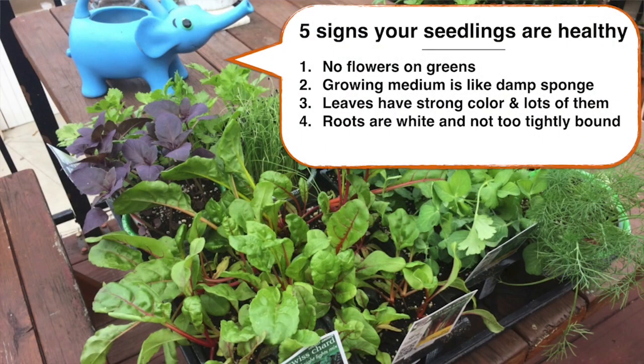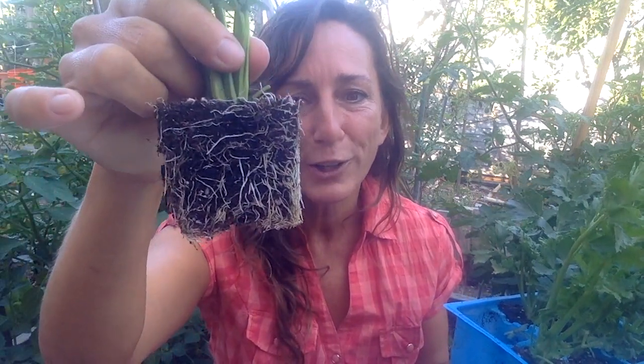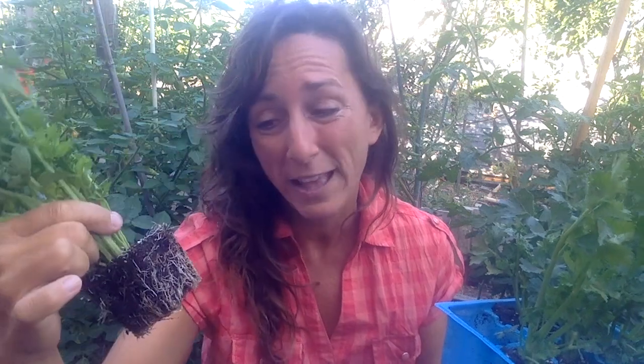The fourth thing I look for is the roots. I actually take a plant and pull it out to look at the roots. I want to make sure the medium it's been growing in is sticking to the roots — that's a good sign the plant is healthy and has been watered well. I also check the color of the roots and make sure they are white, with no signs of brown or blackish roots that could indicate fungal decay.